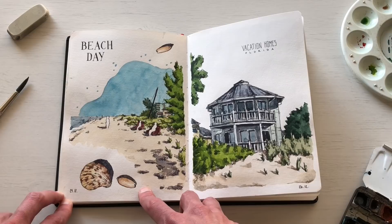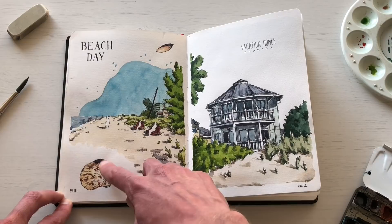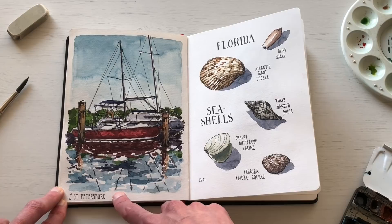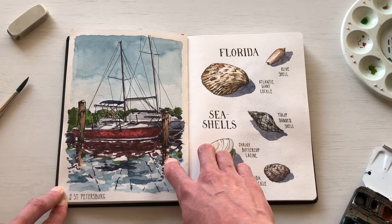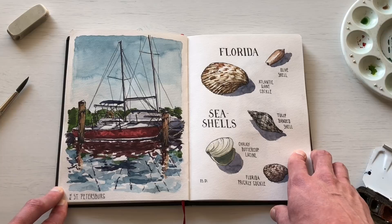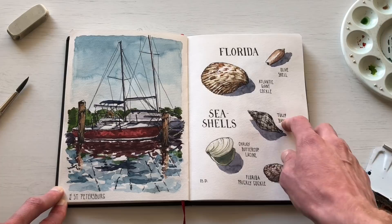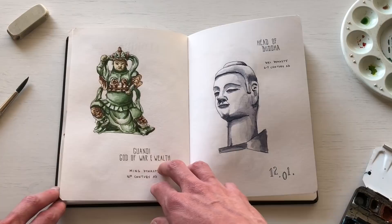These sketches are also from Florida. On Christmas Eve I was at the beach and did a quick sketch of the shoreline and some seashells. Then another vacation home sketch on the 26th. I was also in St. Petersburg, Florida — not Russia — and sketched the marina there. Coming back to Germany I had seashells with me, so I sketched them as a way to reminisce about Florida, and also looked online to identify what types of shells they were.